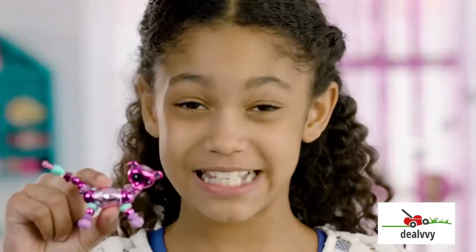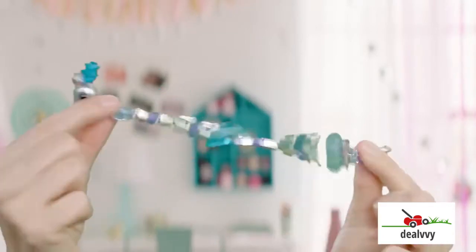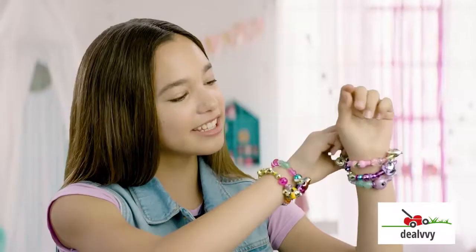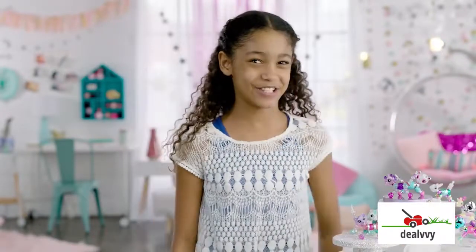Hey, everybody. These are Twisty Pets. And I'm going to show you how to twisty. See these adorable little pets? You can turn them into bling-tastical bracelets. Yes, please. OK, let's get started.